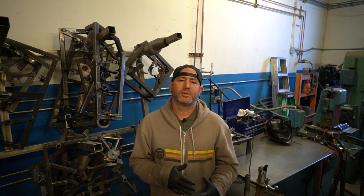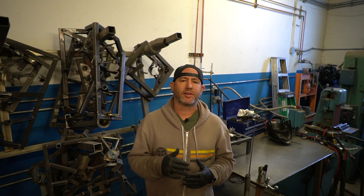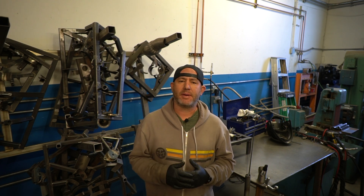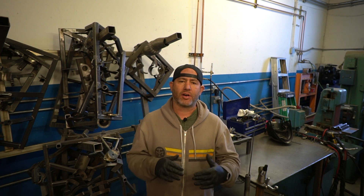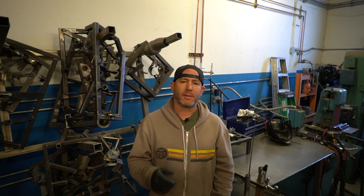Hey guys, welcome back. Today I'm gonna show you some quick tips for welding a slip joint. Anytime you're building a custom exhaust — you have a muffler, maybe a cat, even like a V-band, or anything that'll slip over — especially if you have a thicker material going into like an 065 material, I'm gonna show you how to get perfect welds on those.